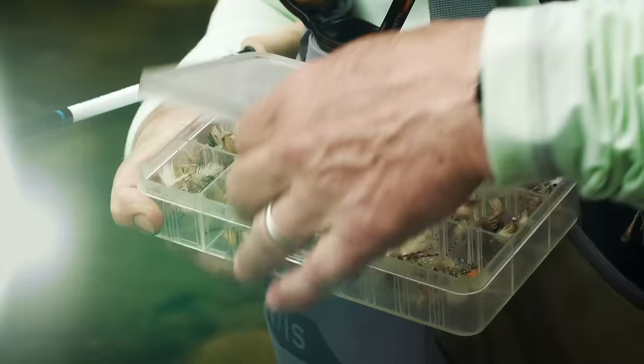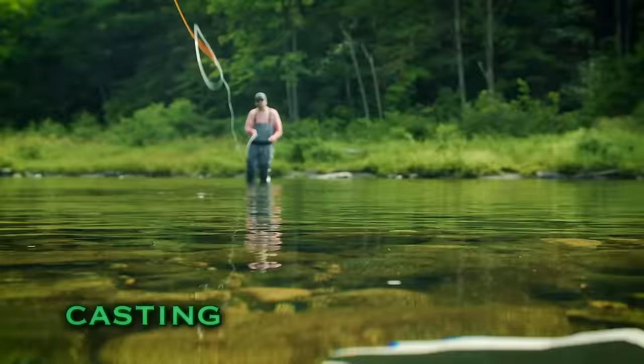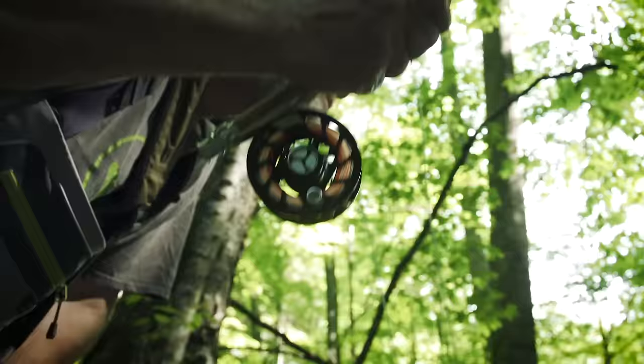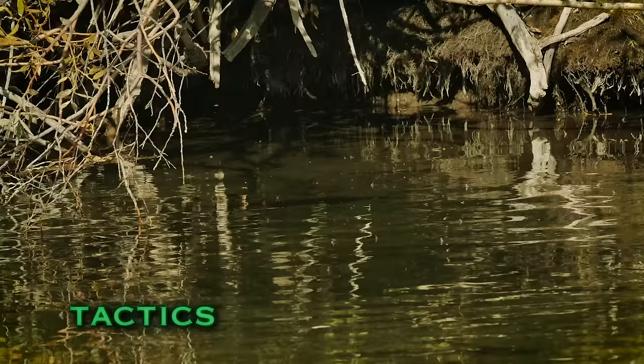That fish has already refused that fly — you're going to have to try a slightly different pattern. The roll cast pickup is a great cast to use in a lot of fishing situations. This is a beautiful wild trout from a small stream, just a gorgeous little fish. Let's hit that bank and go to that grass bed.